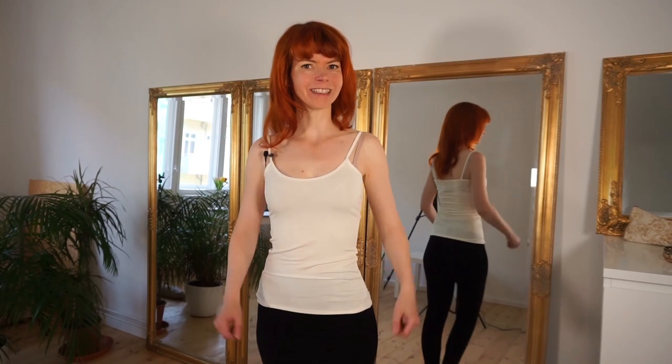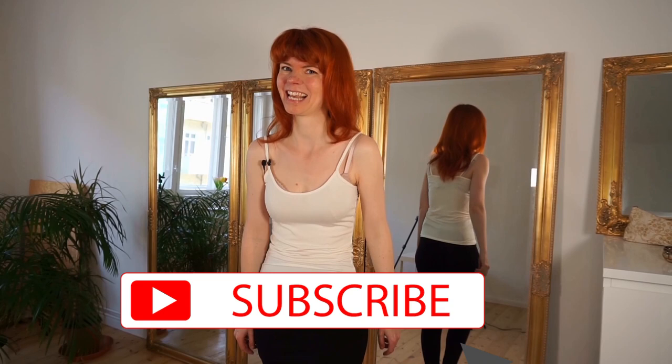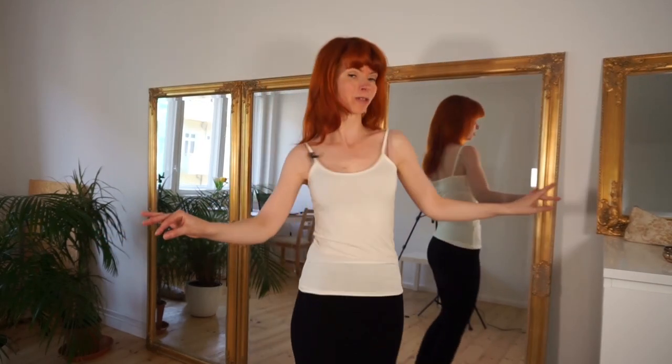So if you are interested in this, then subscribe to my channel. The shoulder shimmy is one of my personal favorite moves. It always makes me so happy, smiling and laughing when I do it, and today in this video I will break it down in three very easy, simple steps so that at the end you are able to do a fantastic and beautiful shoulder shimmy too.